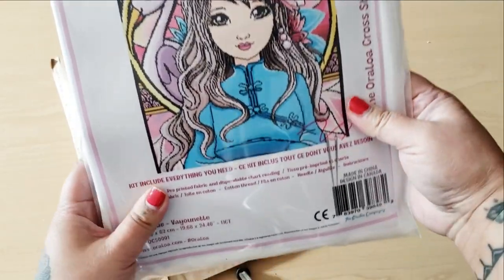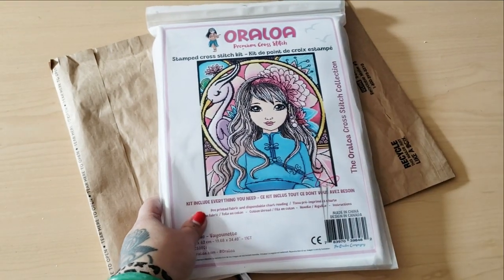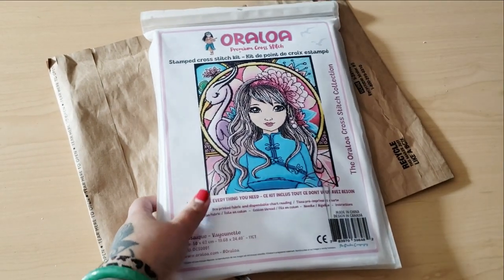If you want to check out their cross-stitch kits, it's available at Oraloa.com. If you use code BEVB15, you can save 15% off your purchase. I do get a little kickback, but I would appreciate it if you used my code, because then it's like Beverly has some clout. Okay cat, you need to stay away.